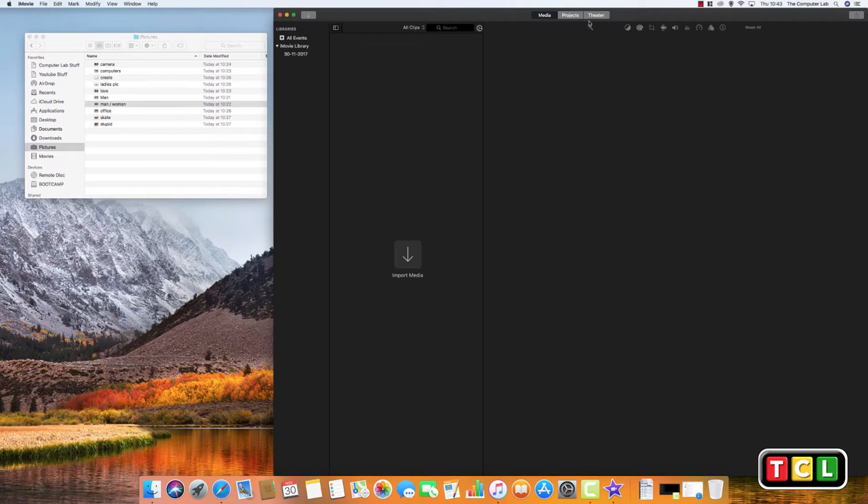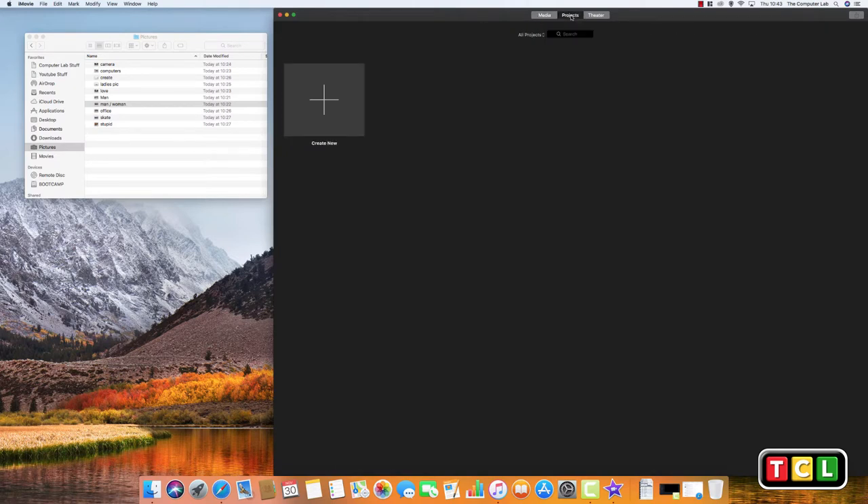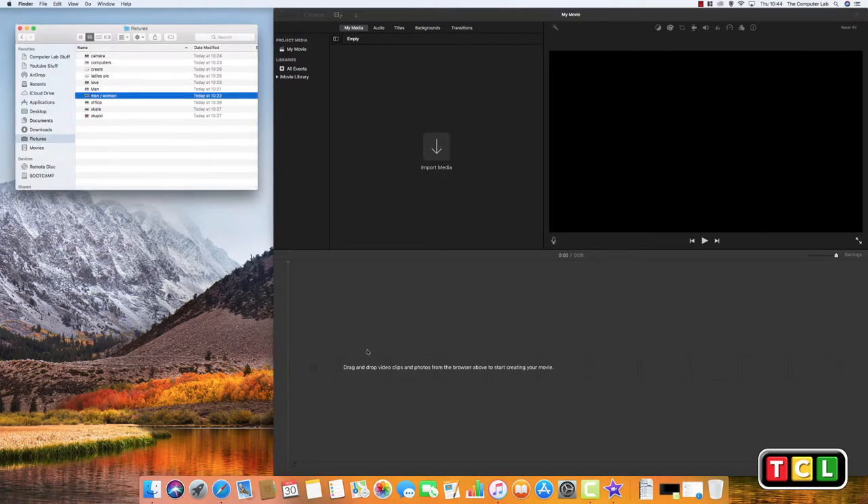Open iMovie. When you open it for the first time it'll ask you a few questions — just confirm you're okay with the settings. In iMovie you've got Projects and Media. We just need to create a new project, so click 'Create New' then select 'Movie' — don't click Trailer. That sets up the basic windows so you can see what's going on.